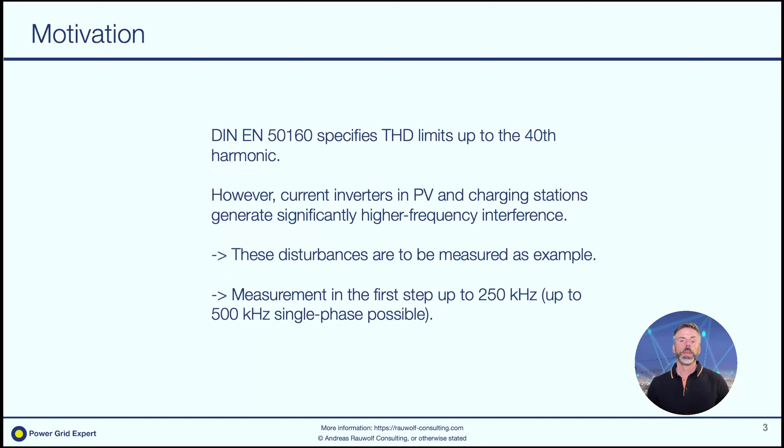We want to measure these as an example, and in the first step we measure up to 250 kHz with the device we are using. We could have gone also up to 500 kHz, but in that case it would have been only a single-phase measurement.